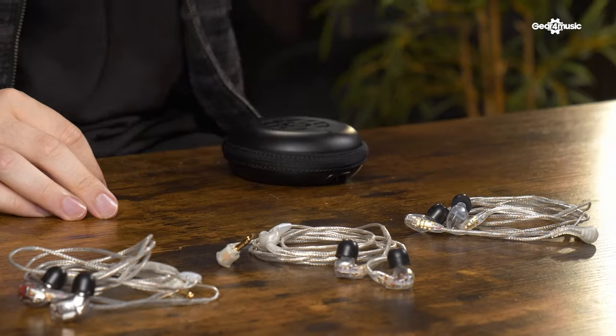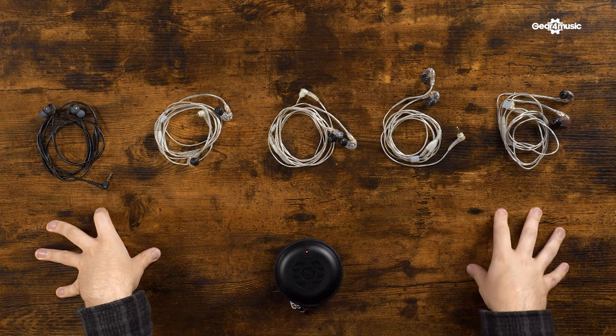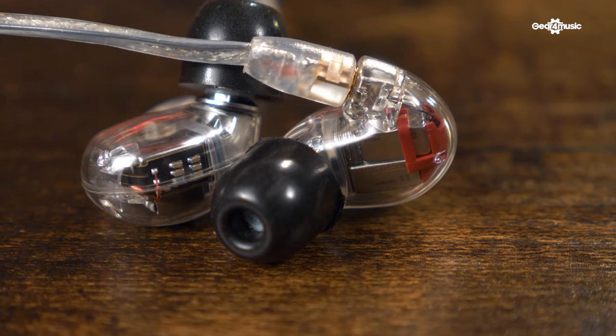Shure have five options to choose from, all offering something different — from straight cable to over-ear styles, different color combinations, and varying numbers of drivers. In the Shure SE range, you can go from a single driver all the way up to quad driver. Drivers allow the frequencies to be as accurate and clear as possible. With multiple drivers, the frequencies are split — for example, in a dual in-ear monitor, one driver handles the low frequencies and the other handles the highs, giving you a more accurate and clear sound for a much better mix.